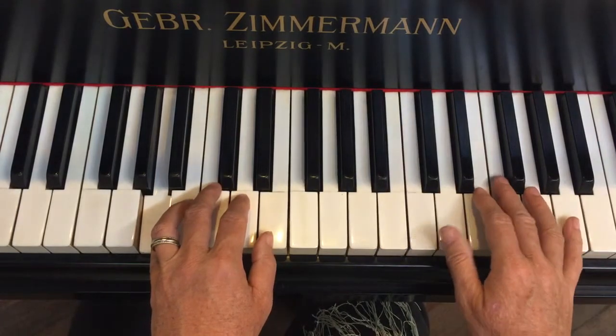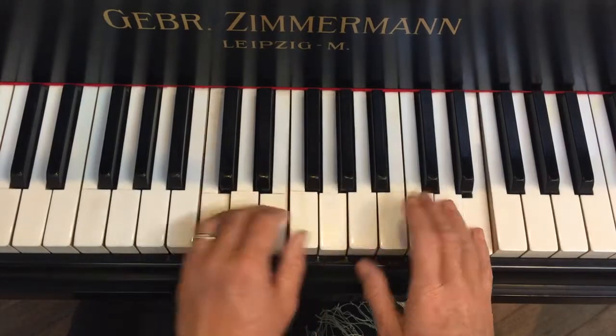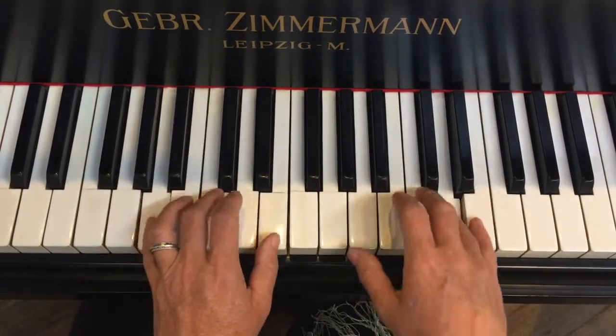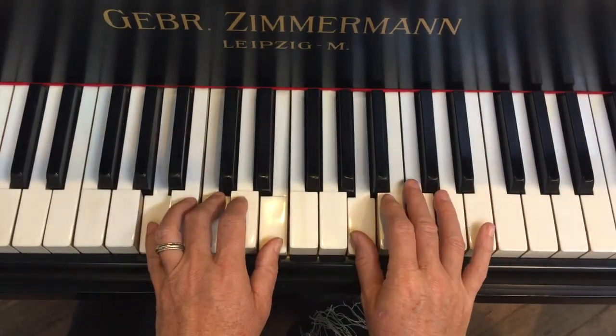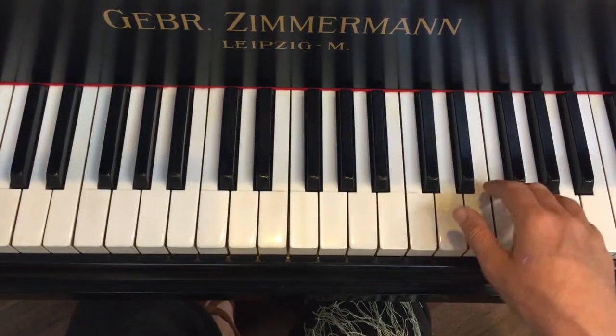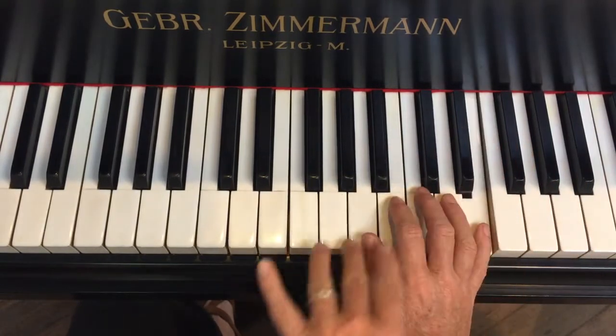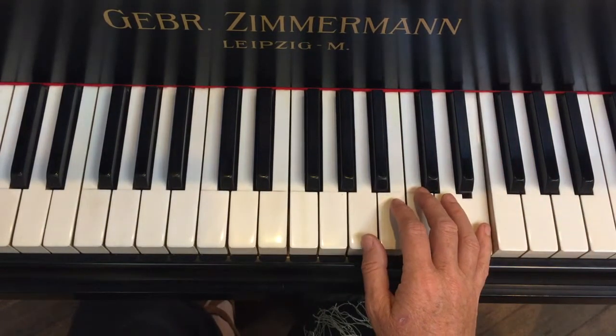You can throw these little pattern lines in there whenever you like. Then we're going to get a little walk-down pattern. When you first play it you'll find that you run out of fingers, so a nice way to do it is five, five, four, three, two — then jump to your pinky, then you've got your fingers where they need to be for the rest of the phrase.